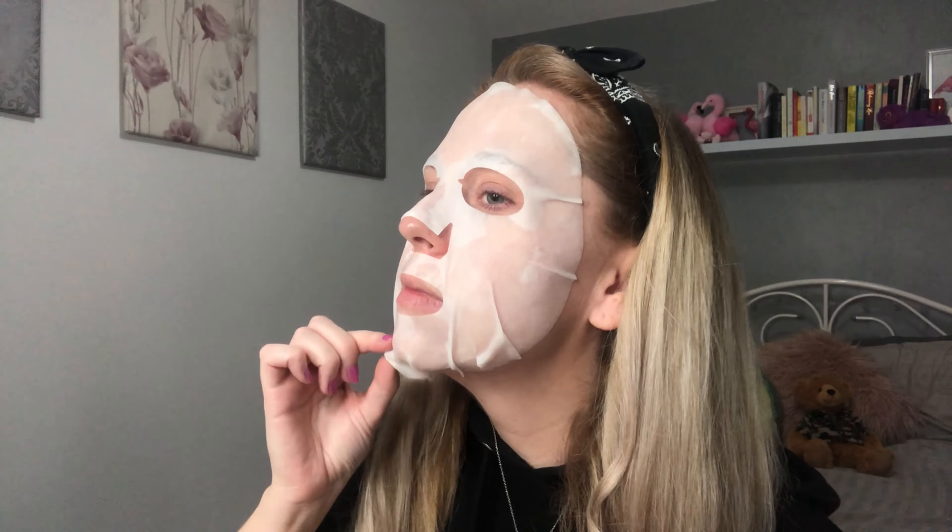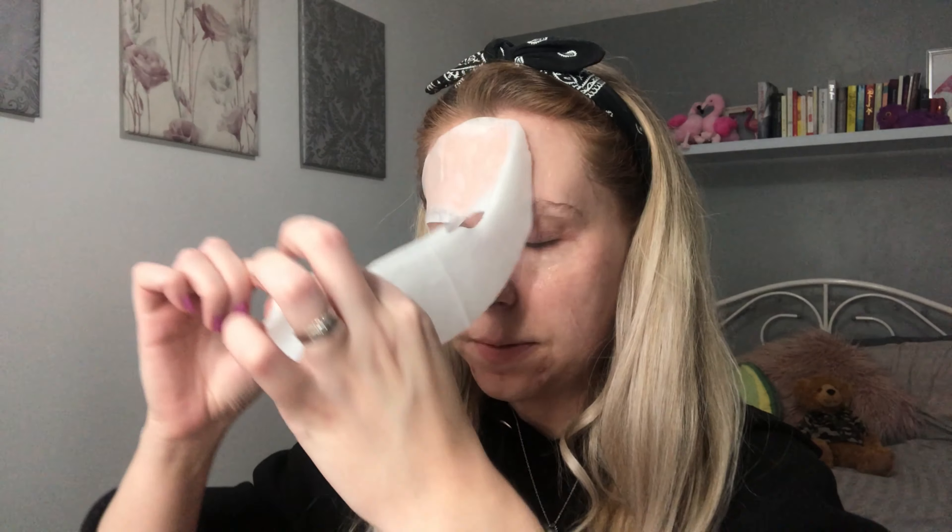It is time! It feels super moisturising and lovely — a really thick, good quality sheet mask. The residue left on the skin is thick, so far so good. I really like that one.